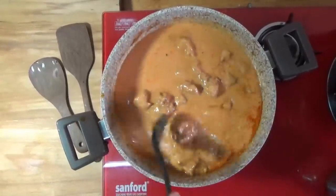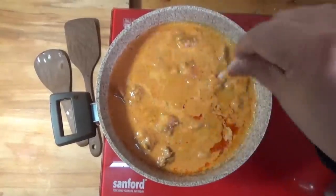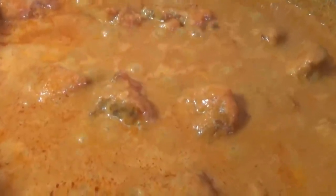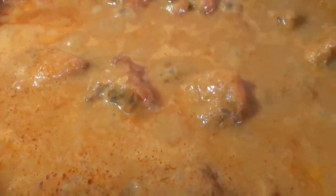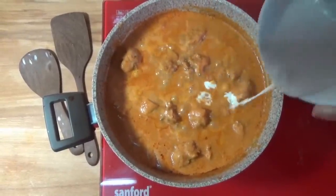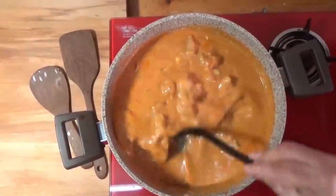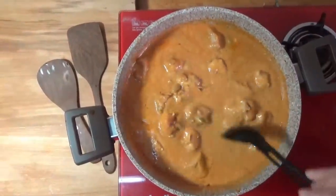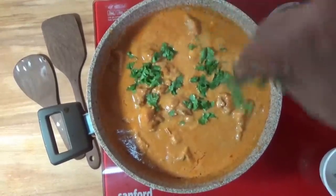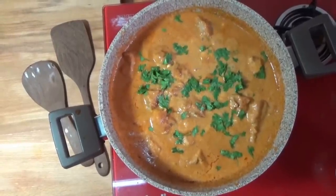We will have medium heat to make it for a while. Now, let's mix the cream in the pan. We will add a little more and put a leaf on top. The butter chicken is ready to go.